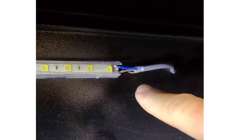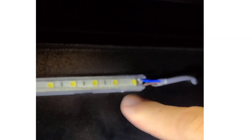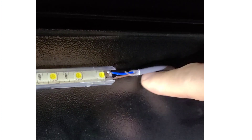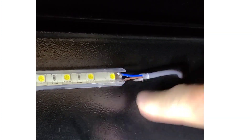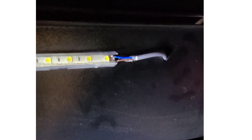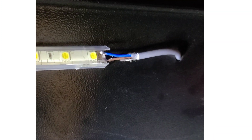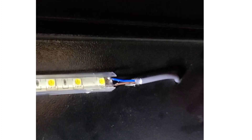Now we're going to do the same thing with the power for the pre-existing LED strip — we're going to cut this and splice our new LED strip into these wires. For our connection, red will go into brown and black will go into blue. Let's get started.